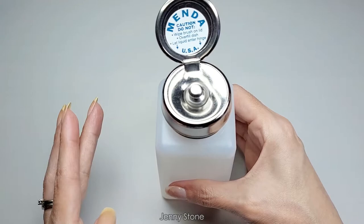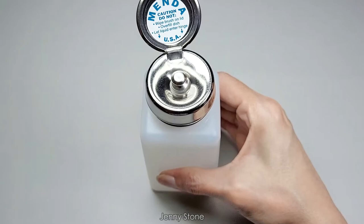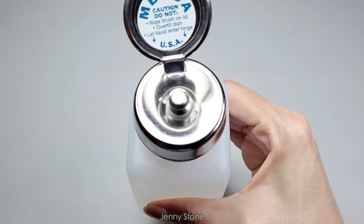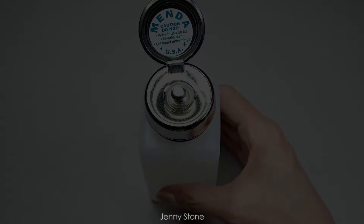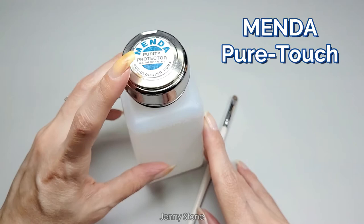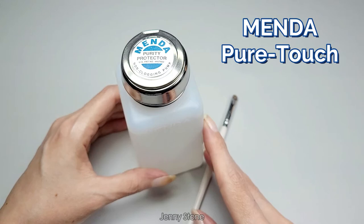One more thing: if you press the plastic bottle hard enough — like if you accidentally squeeze it while moving it — the liquid does dispense. I'll demonstrate: squeezing it gently, you can hear air, and then liquid does come out. So keep in mind that liquid can come out if you press the plastic part hard. That's all for today — a quick unboxing and review of the Menda non-clogging pump. I'll have a link in the description box below. Let me know if you have any questions or comments, thanks so much for watching, and have a wonderful day!